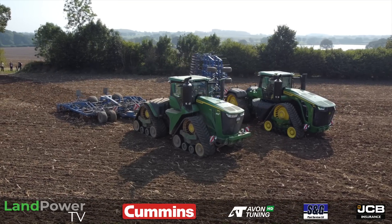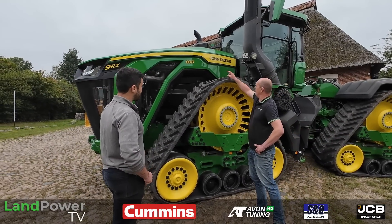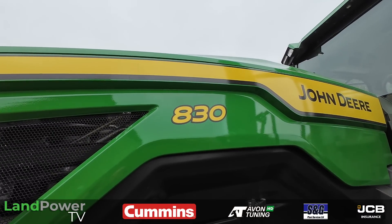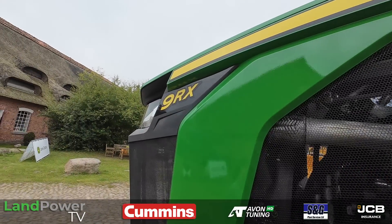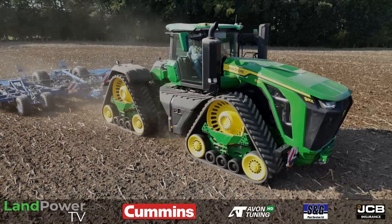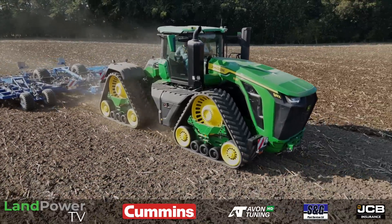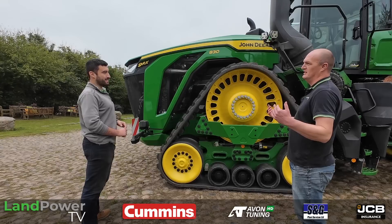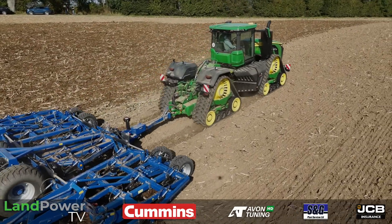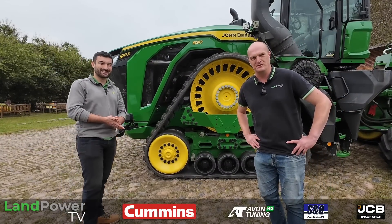As usual with John Deere tractors, that's the rated power on the bonnet. So for example, this top model says 830 on the bonnet but it's actually topping out at 913 horsepower. So 830 is your rated power, and then your max power is pretty much when the revs die back — you hit that peak power bulge at around 1,600 RPM. This is a lower-revving engine; rated speed is 1,900 RPM, so that's where you'll be at your 830, and as you drop to about 1,600 you'll be at 913 horsepower — that's its happy place, just trundling along all day. And the peak torque is pretty mind-blowing: 4,234 newton-metres at the engine.